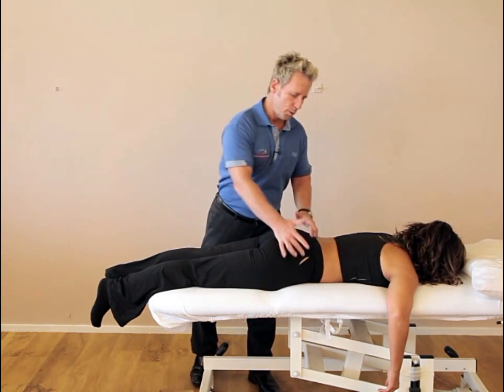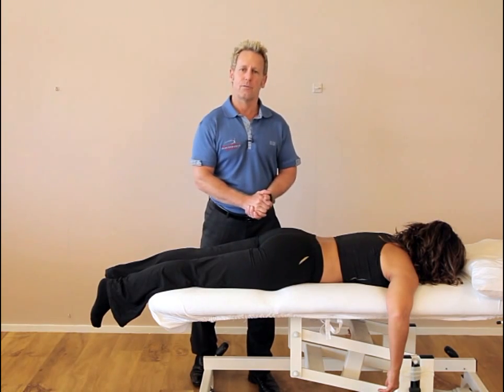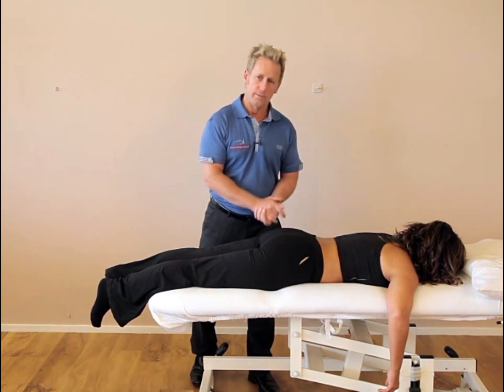If we were to turn the patient over, we would notice the ASIS is superior on the right, and the medial malleolus — as in the leg length — would appear to be shorter on that right side.